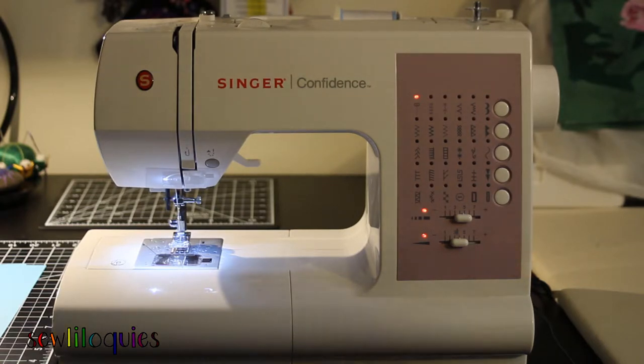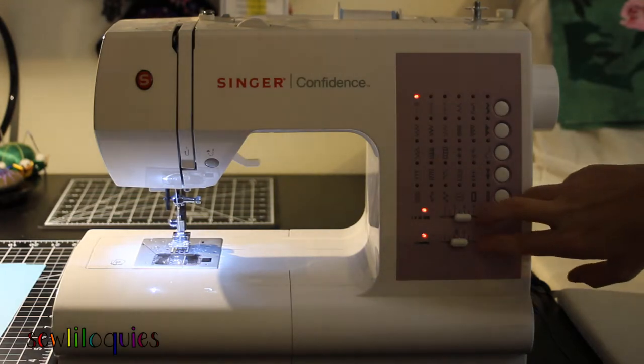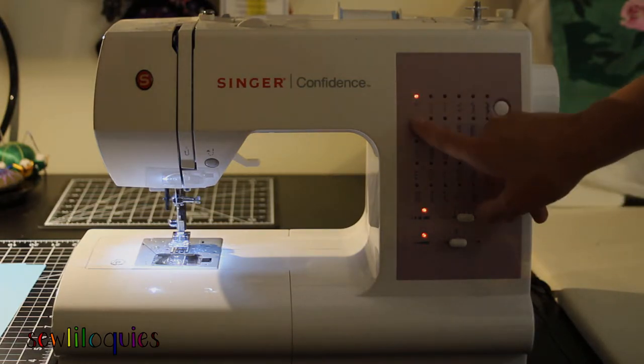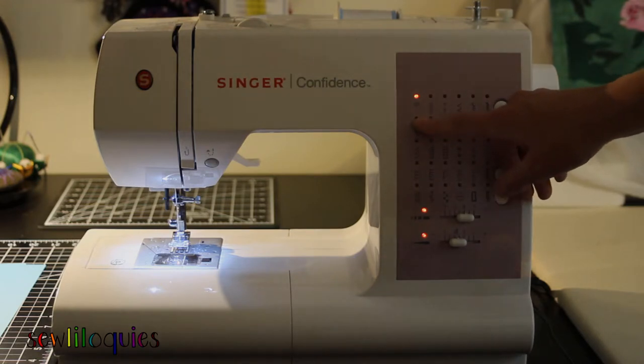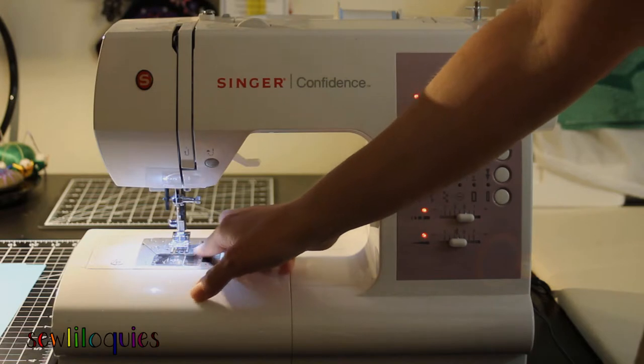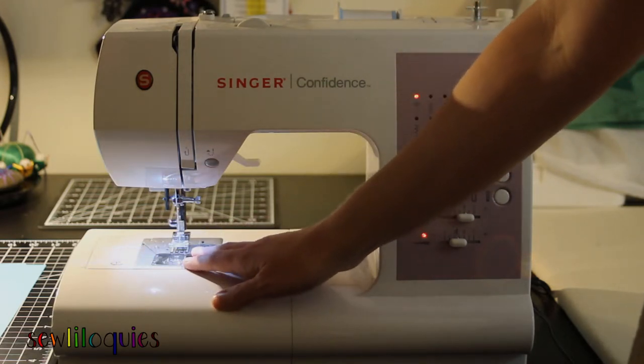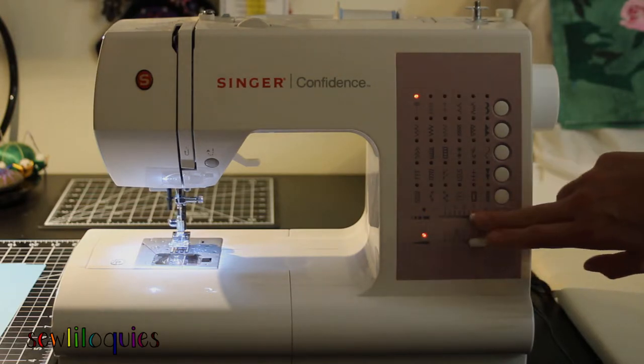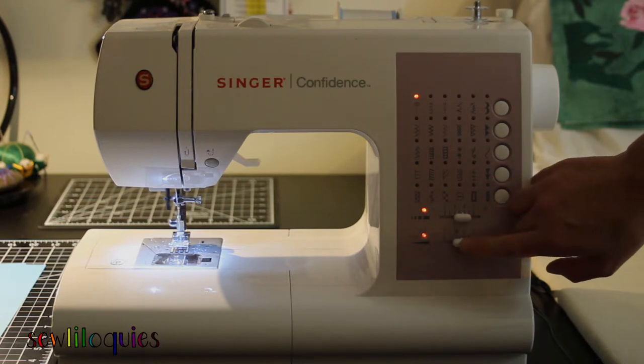This is my sewing machine. I do not have high-end sewing machines — most of the equipment I use is simple, low-end, and inexpensive, and I'm still able to produce quality work. Everybody's machine is different, and the settings for everyone's machine are different. On my machine there's a setting for the length and the width, and I can move those back and forth. What I notice is that every time I change my stitch length and stitch width, the needle actually moves, and that is going to significantly change my quarter inch seam.